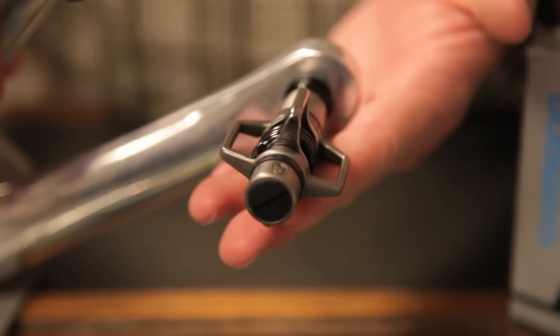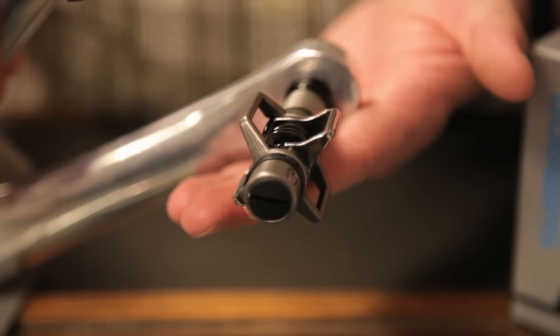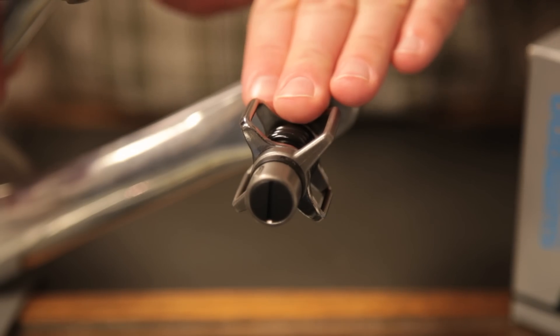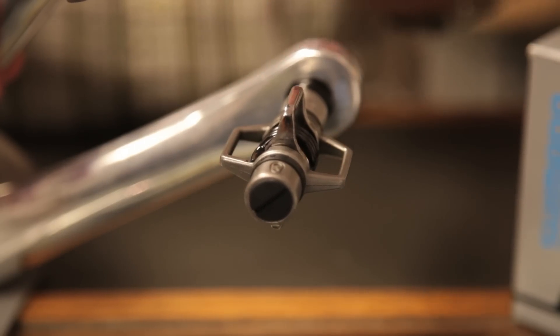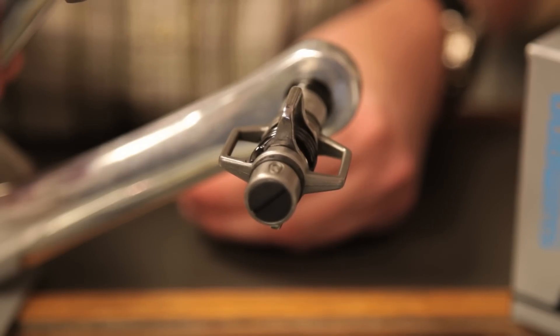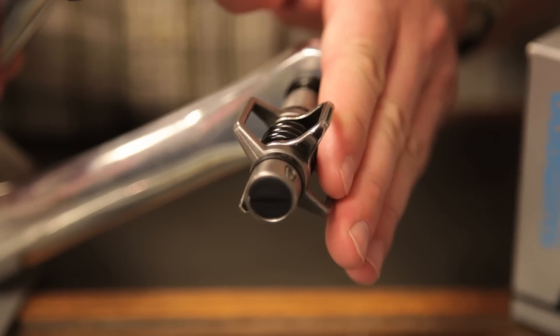It's called the Egg Beater partly because it looks like the egg beater attachment you might put on your mixer. It's actually a simpler four-sided pedal that allows the user to clip into any of the four faces without really looking at their feet, using a small metal cleat that mounts into the pocket of your cycling shoe to clip into any of those faces.